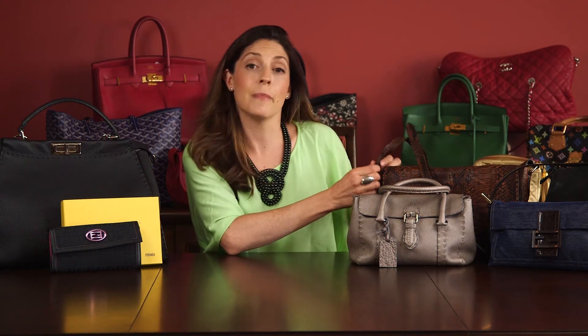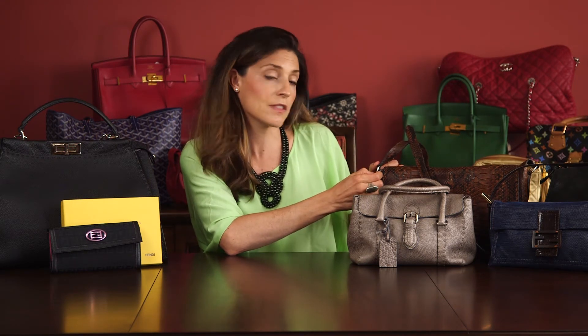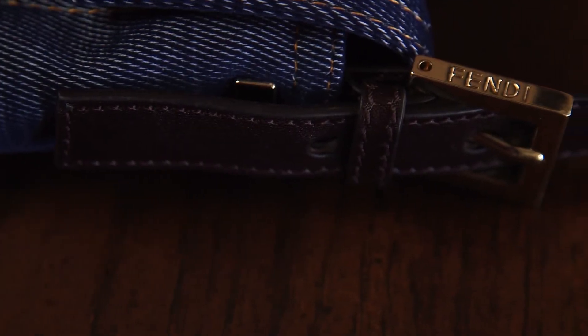When it's done on metal — and actually most of the metal pieces on a Fendi bag are going to be engraved with Fendi in some way — whether it's the interlocking F's or whether it's Fendi written out completely, that is going to be engraved.